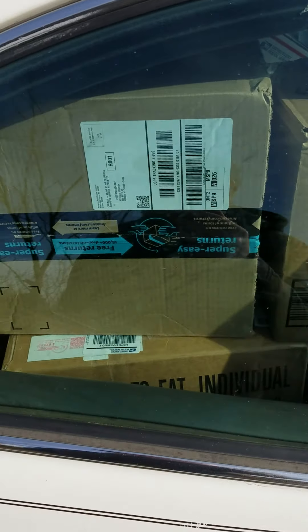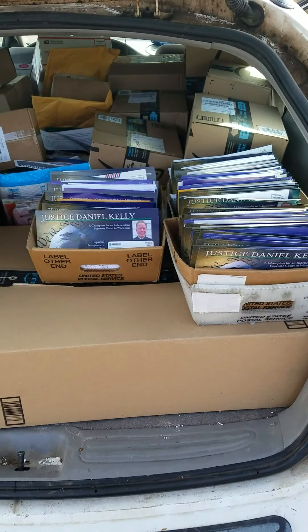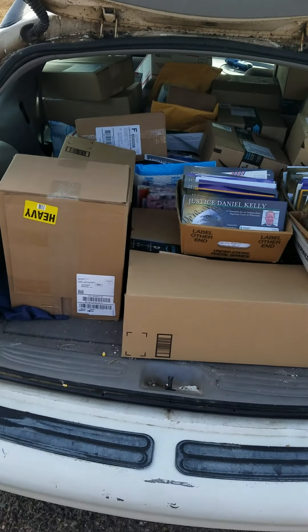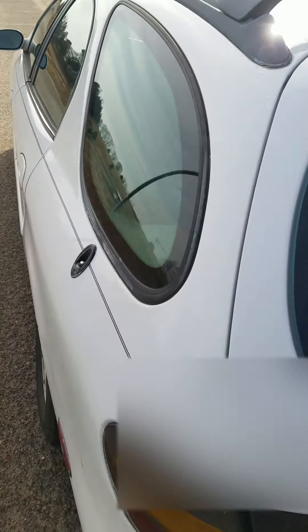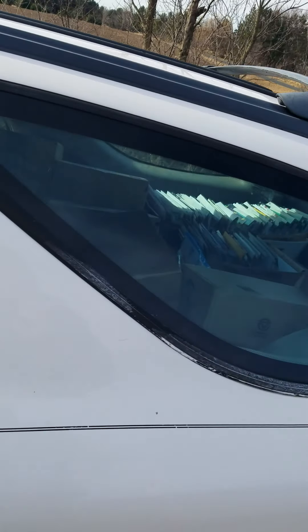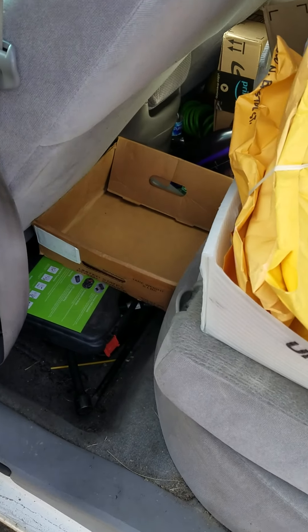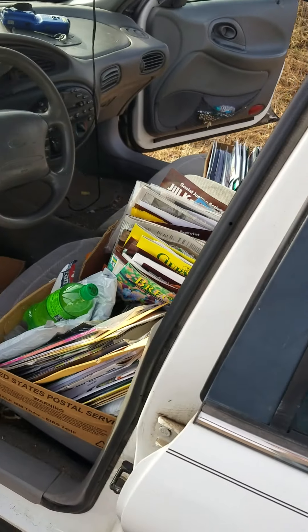In the back you just fill her up as good as you can. I actually have to make two trips today — it's a busy Monday. This is about half my route; the second half will have quite a bit more. But you can fit quite a bit of mail in these wagons. Over on this side I got some more of the smaller packages.